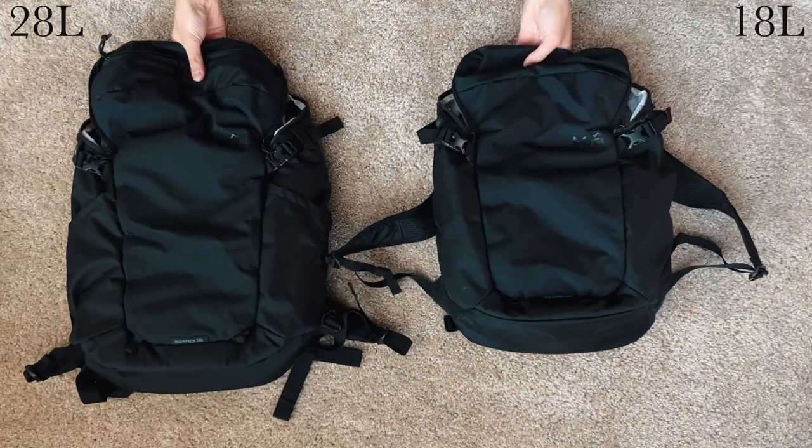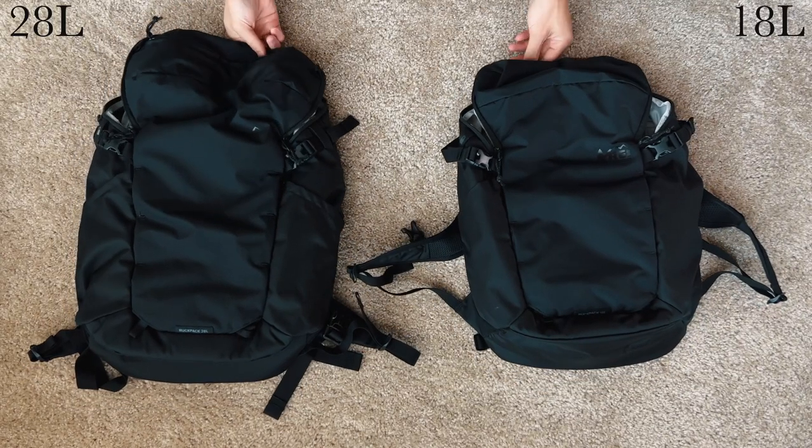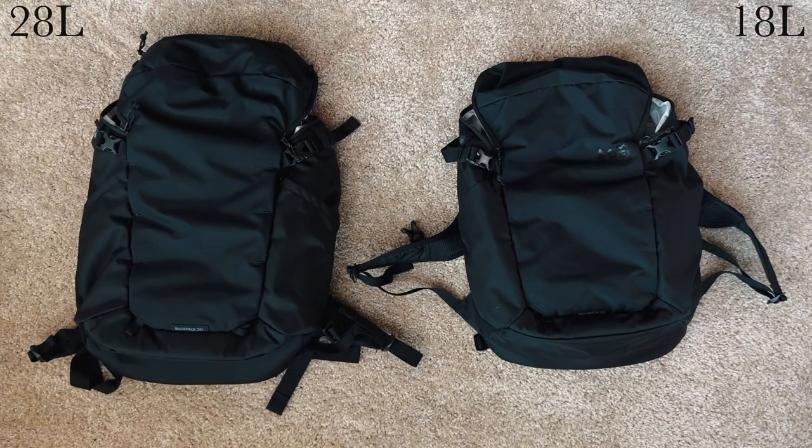Is that worth it? It depends. For me, the answer is no — the 18 is still a better value, given that you still get all the important features at a much lower cost. Though I will admit the side access on the 28 is nice. But if you need the larger size and larger straps, the 28 is a great option and still competitive at its price compared to other bags on the market.